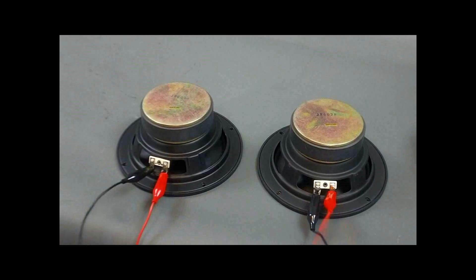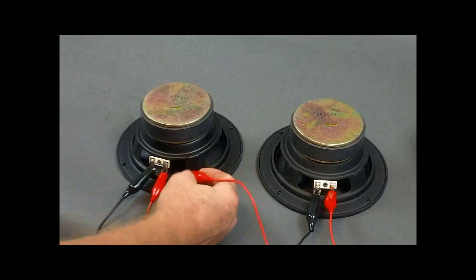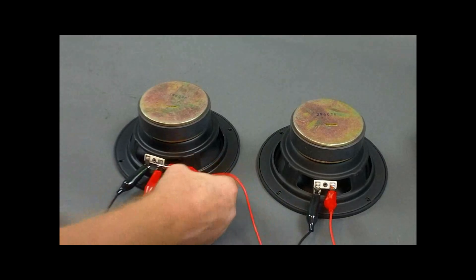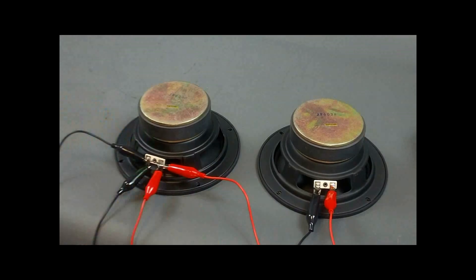If you don't want to run two sets of leads, all you need is a short little jumper wire going from the positive of one speaker to the positive of the other, and from the negative of one speaker to the negative of the other. Just clip this on here, then clip this on here, and you still have a parallel circuit.